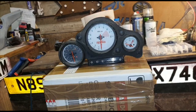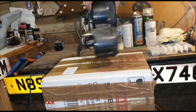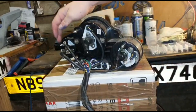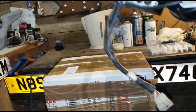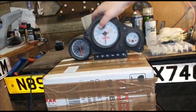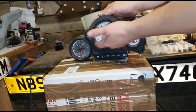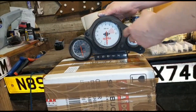So here are the Aprilia RS50 clocks. I've already removed them off the bike. It's literally three bolts and one connector. You've got three nuts just there and there and they literally come straight off, and then obviously you've got your connectors underneath.